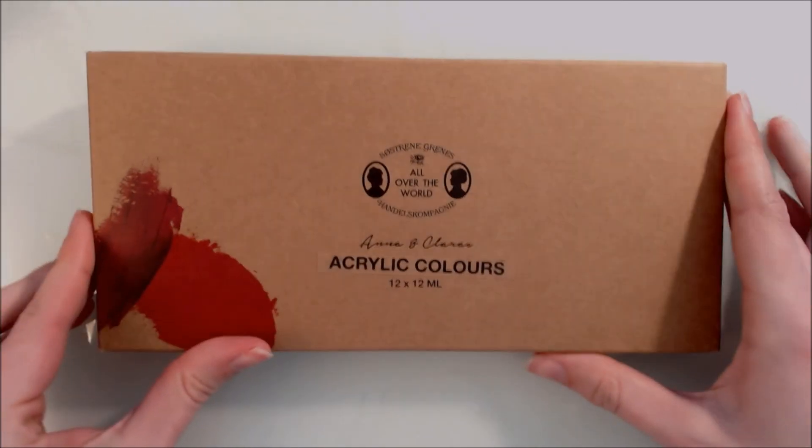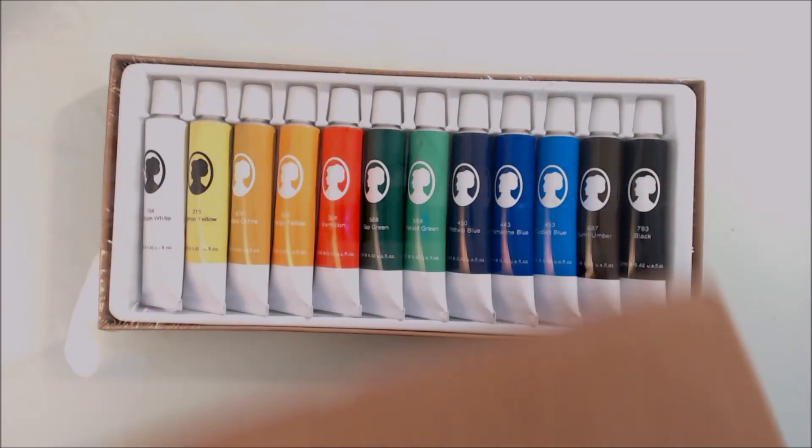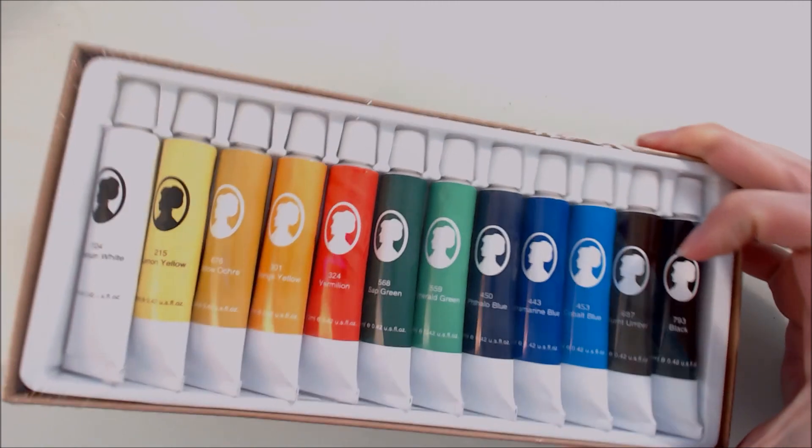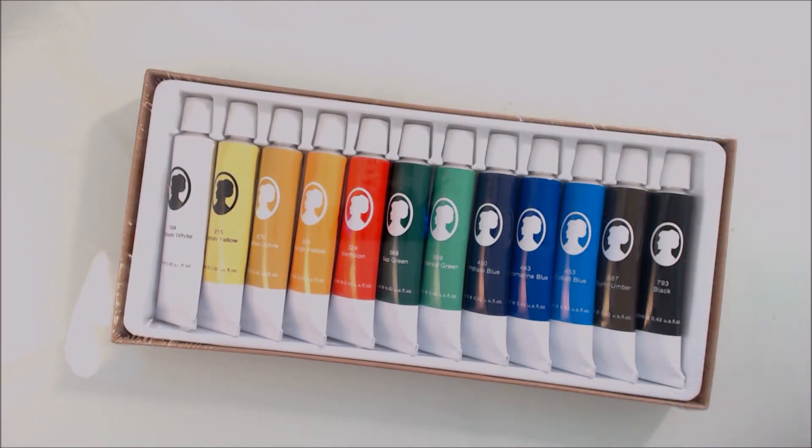Next is a set of 12 acrylic paints. They're quite small, just 12 millilitre tubes each, but there's a nice range of colours there so we'll see what I can create with those.